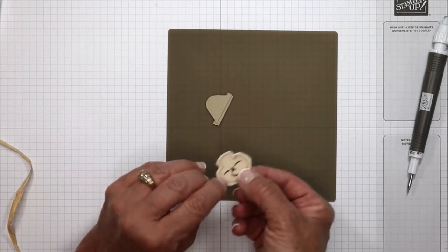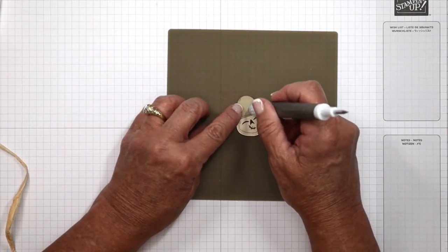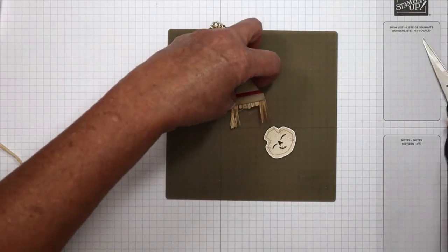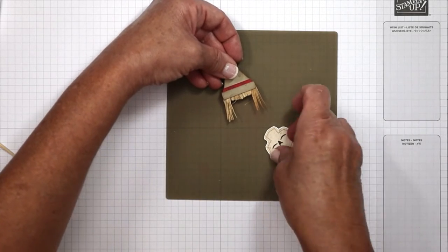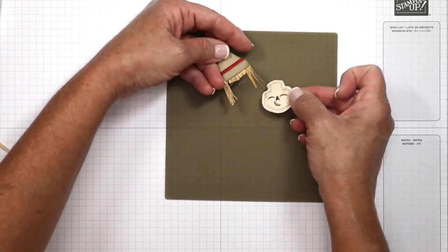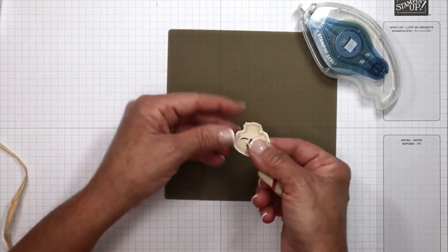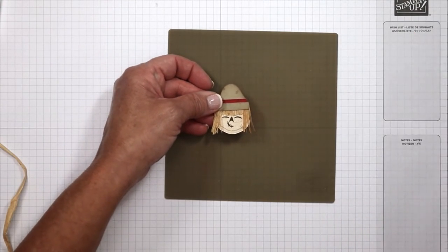When all this is assembled, you're going to have hair hanging here. I literally just gave it a haircut — took my paper snips and gave it a little bit of a haircut. I didn't even care that it was straight; that's the whole point, you do not want this straight. So we're going to put these two pieces together — remember, this was the skull — and we're going to attach that here. I'm going to add adhesive using my Stampin' Seal Plus right across there. Then we're going to angle this. If he's having a bad hair day, just take your scissors to it and cut it a little bit more.